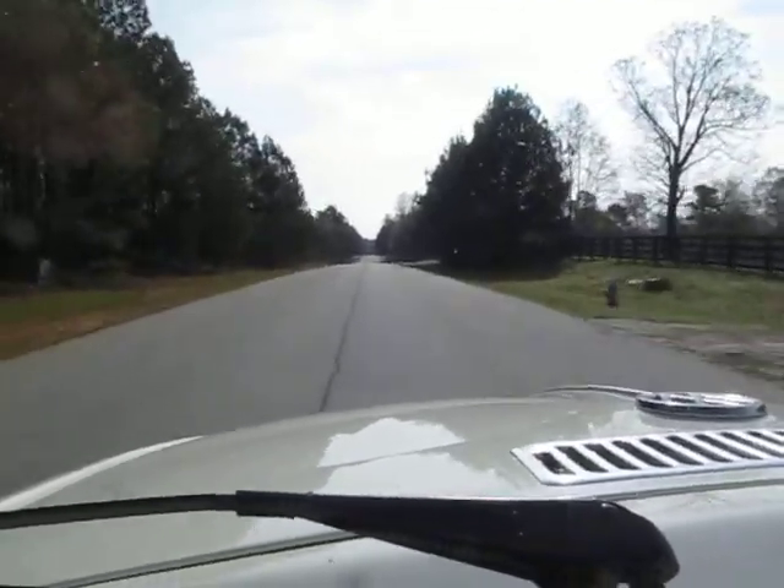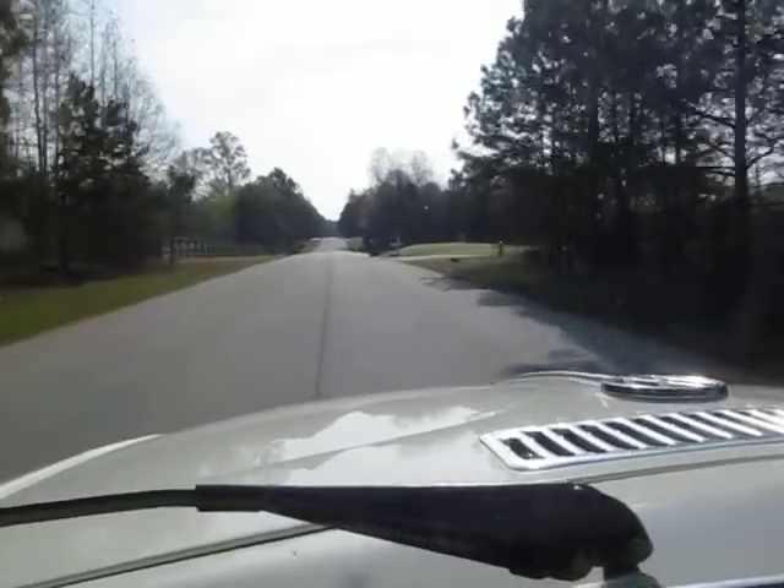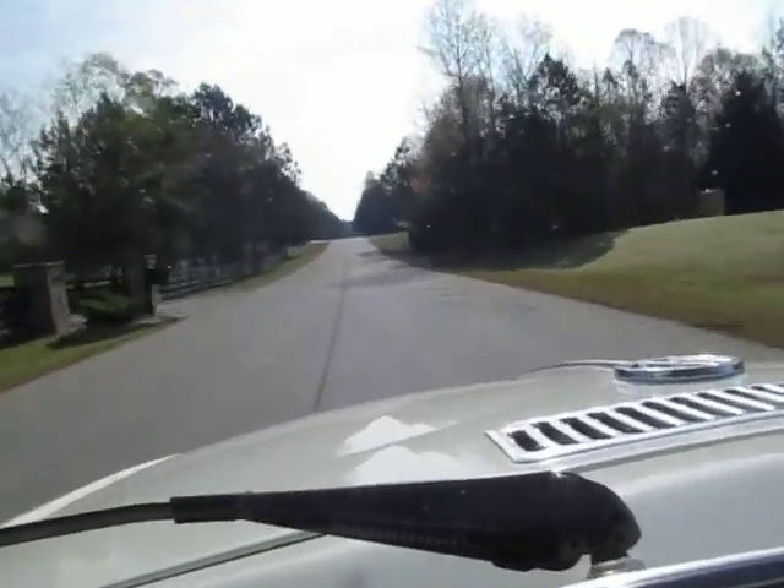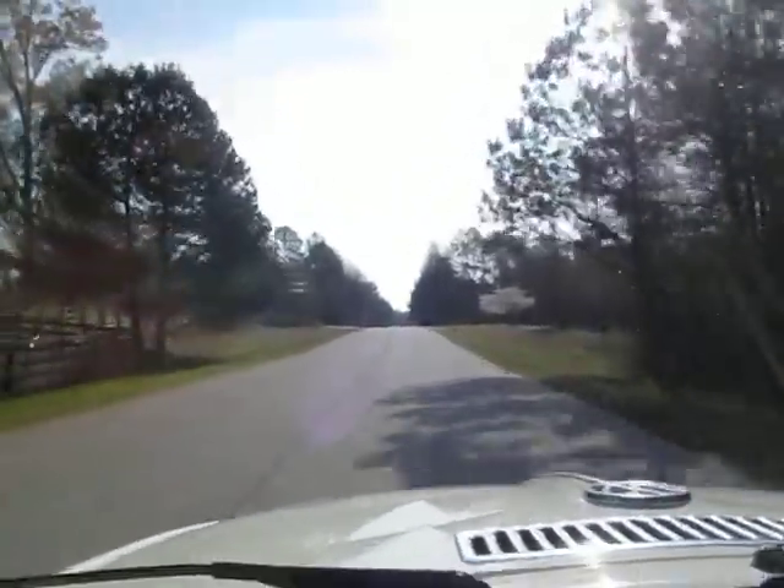This little Beetle just gets up and goes. It's got about 700 miles on a rebuilt engine. Shifts through the gears nice and easy, and the clutch feels new.